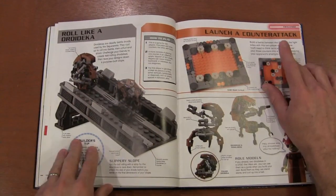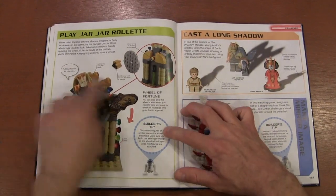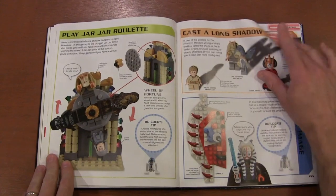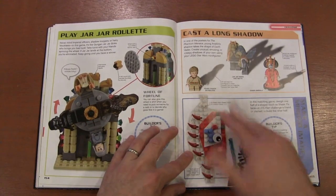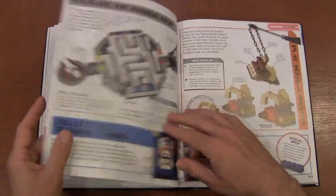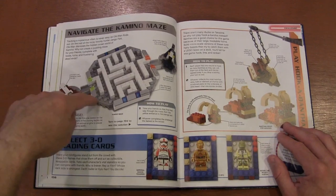You can roll down the battle droids. You can see a lot of similar themes. There's something like Wheel of Fortune, but it says 'Jar Jar Roulette.' You'll build half a face and then your friend has to try to build the other half. And there's a little maze you can make — trace it with your finger to see if you can get through.